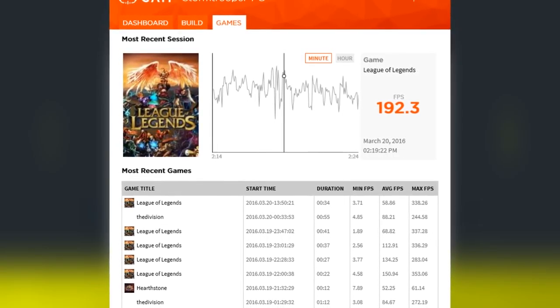Hey everybody, it is the Angry Honey Badger here, and today we're going to be taking a look at the Hue Plus Advanced Lighting PC System by NZXT. Today's video is brought to you by CAM, which is actually the same software you use to run the Hue Plus. To learn more, check out the link in the description.